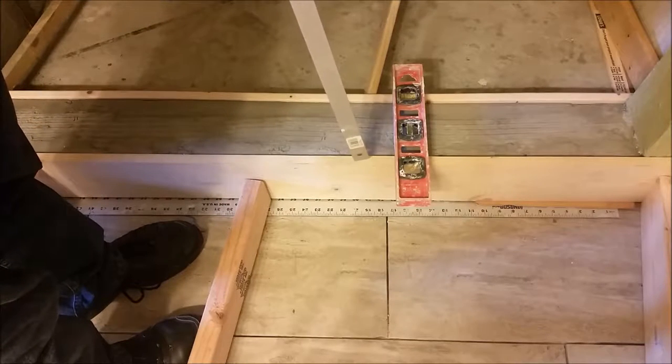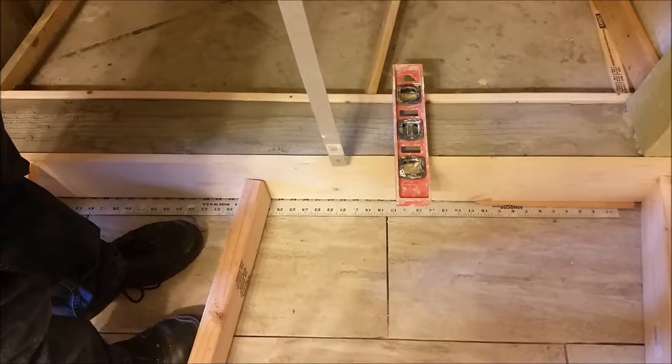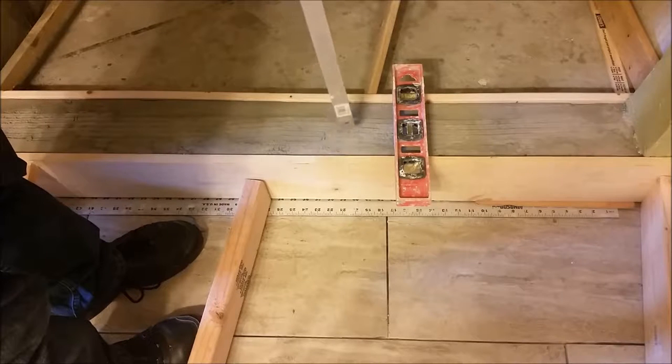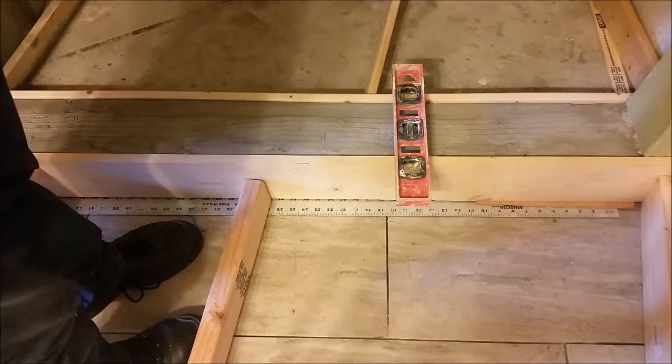Between this area there is an elevation of 1/8 inch above this area, to give it a slope. If water comes here, it is going to drop down and slip towards the shower bath here.